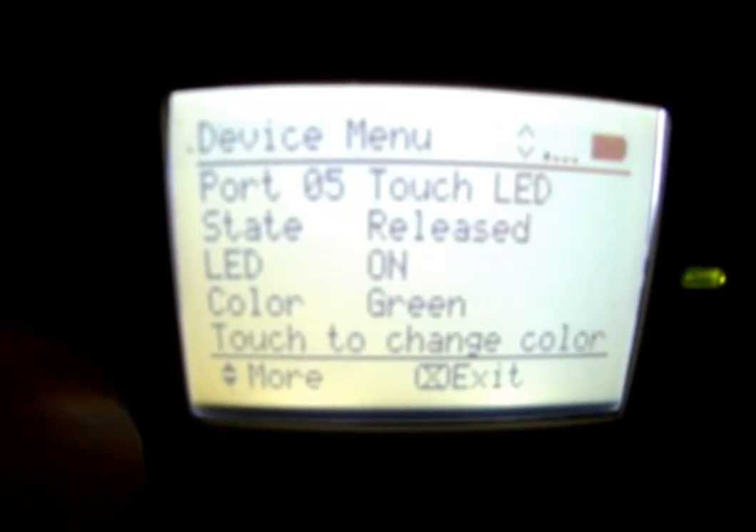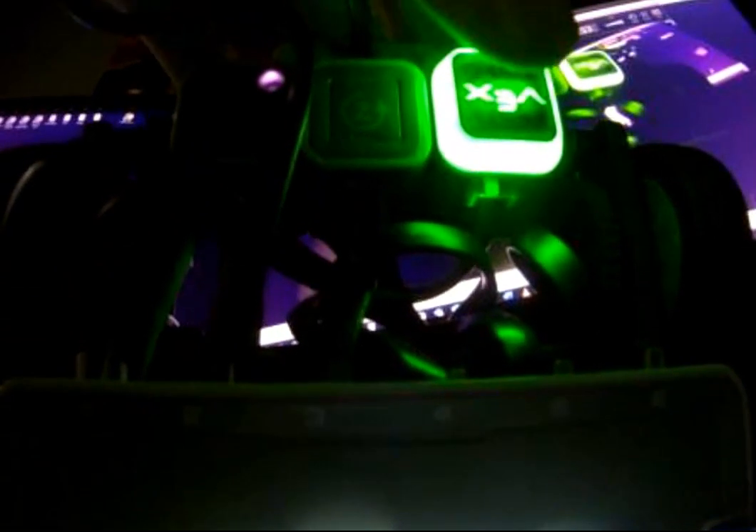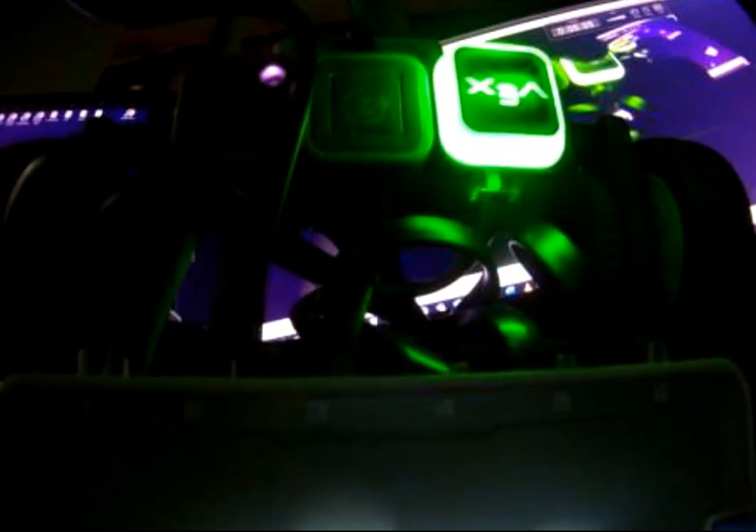Port five is the touch LED sensor. You'll notice that it's lit up, and if we touch it, we can change the color.